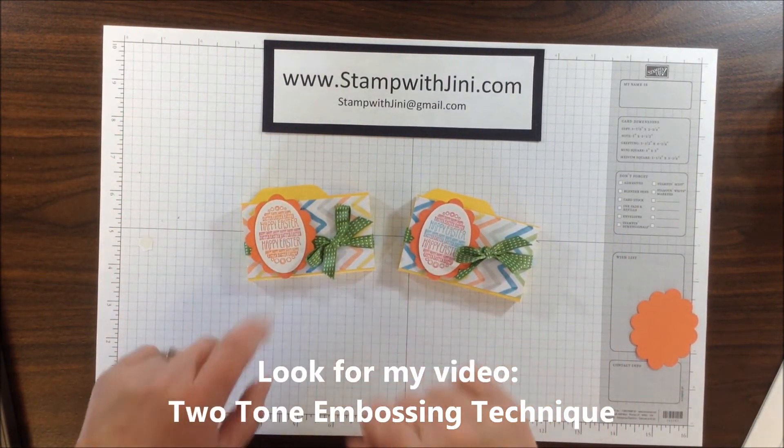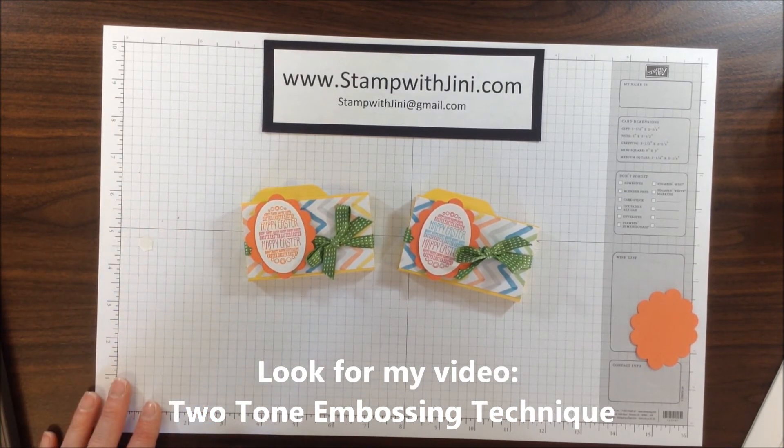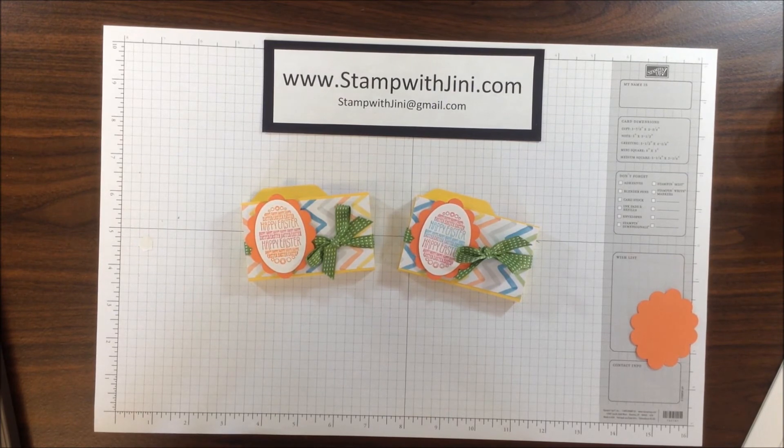If you'd like to learn how to do the multicolored embossing that I've used for this project, check out my companion video. If you'd like any of these products, feel free to stop by my online store — it's open 24/7, and you can get there from my blog, www.stampwithginnie.com. And if you don't already have a local demonstrator, or you'd like a catalog, email me with your name, phone number, and address, and I'll be happy to send you one. Thanks for joining me!